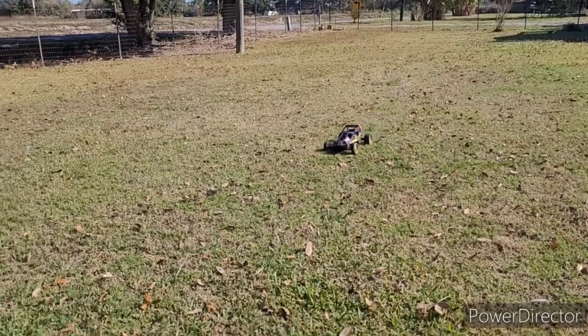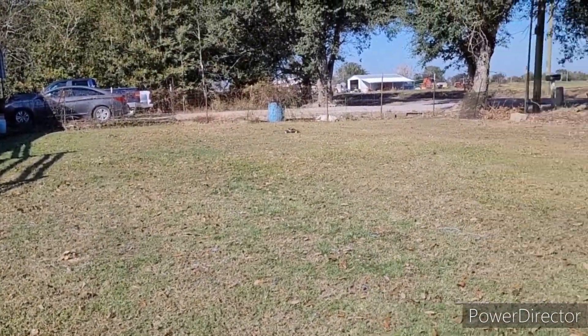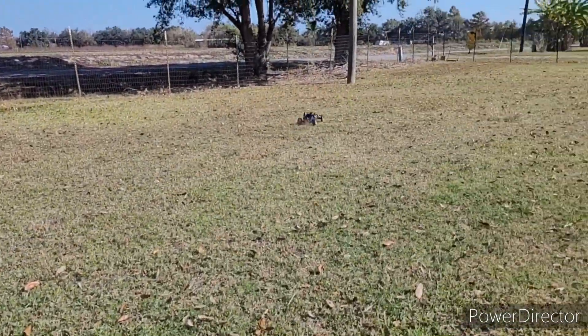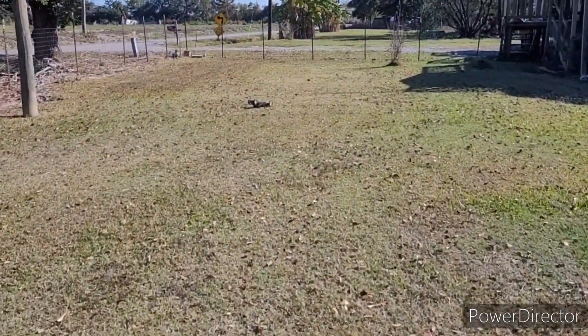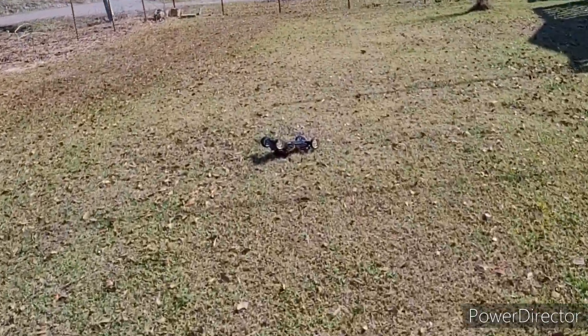Saw that wheelie! Starting to dry up so the tires are starting to grab more. It's popping wheelies! Must have a hole right there — keep hitting it. And that's all good.